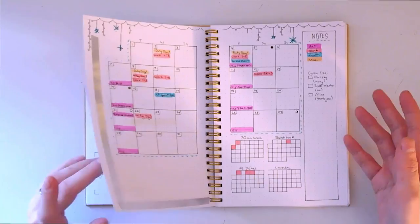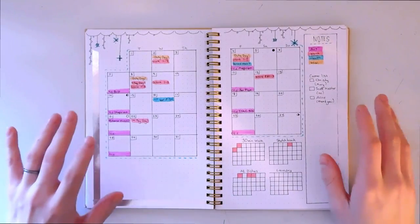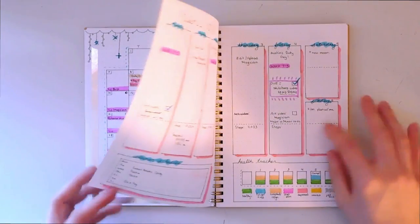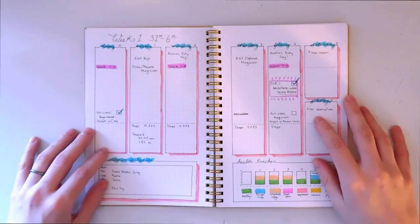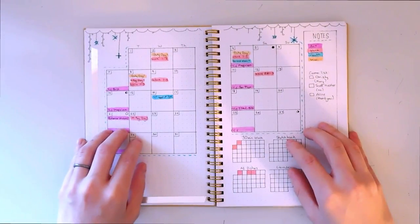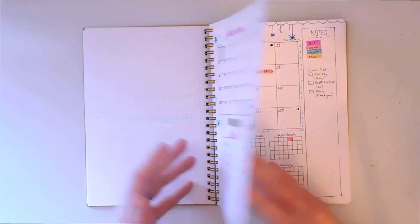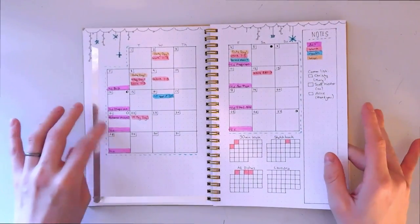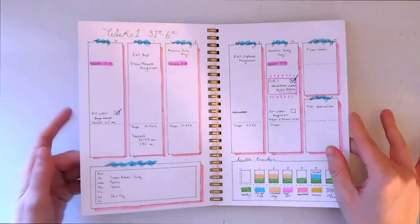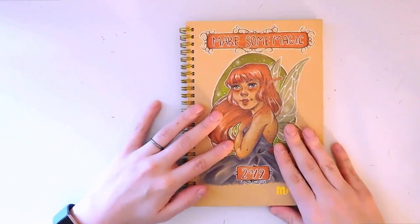I'm really enjoying bullet journaling and I'm excited to see what other things I can track and how I can better keep myself on task and improve my productivity. Already I feel like doing this is getting me so much more on task. I also forgot to mention — I'm using Arteza watercolor brush pens for these pages. They have no bleed-through, which I'm super happy about. The colors are a bit dark so I'd like to try more pastel options, but Arteza links are in the description below.